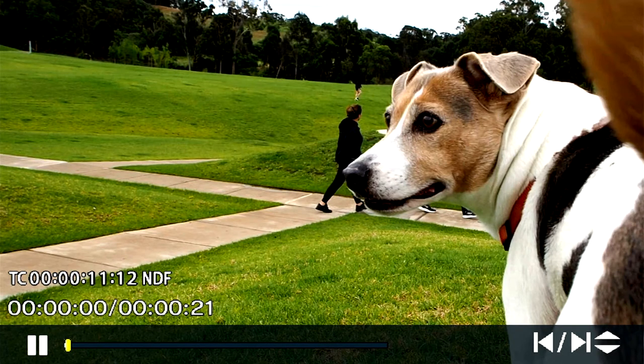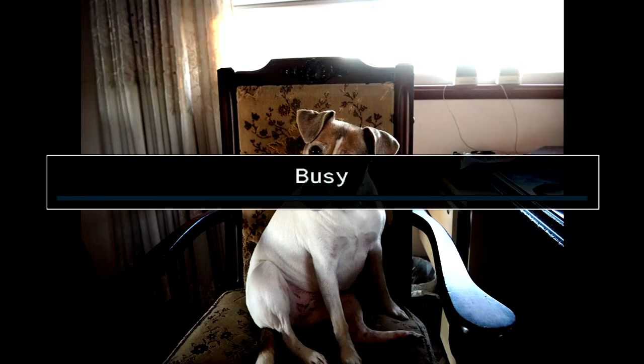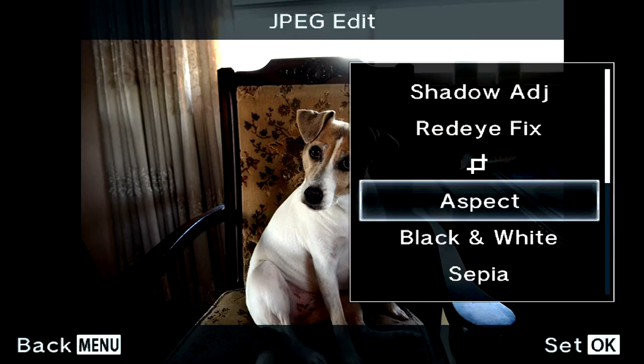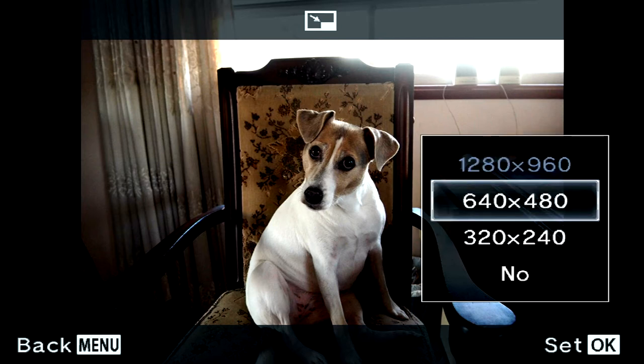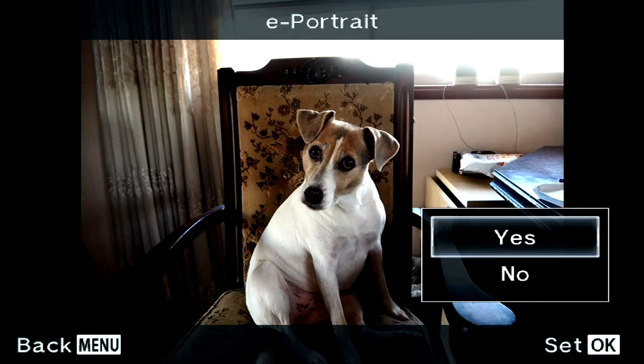There's a feature where you can edit actual images in-camera. You might want this if you're out in the field and need to edit and send something. If you've got a JPEG and a RAW, both options come up — edit JPEG or edit RAW. You can adjust shadows, remove red eye, crop, change aspect ratio, convert to black and white, sepia, or saturation. There's also an option to lower the resolution — maybe to reduce file size. The portrait mode smooths skin and only works if it detects a face.